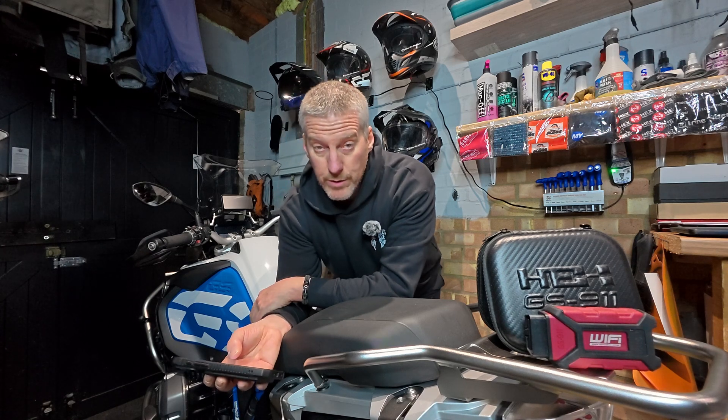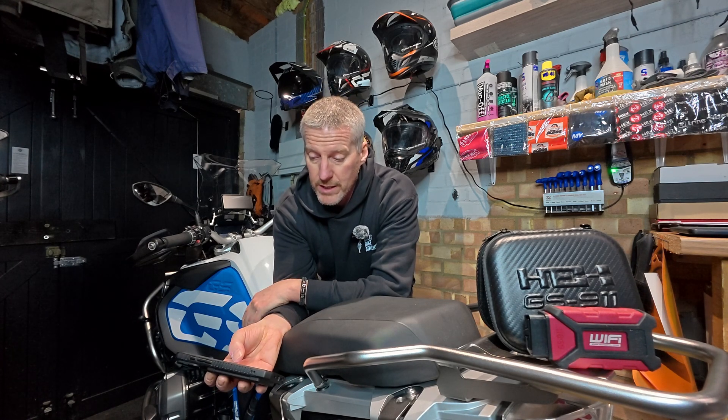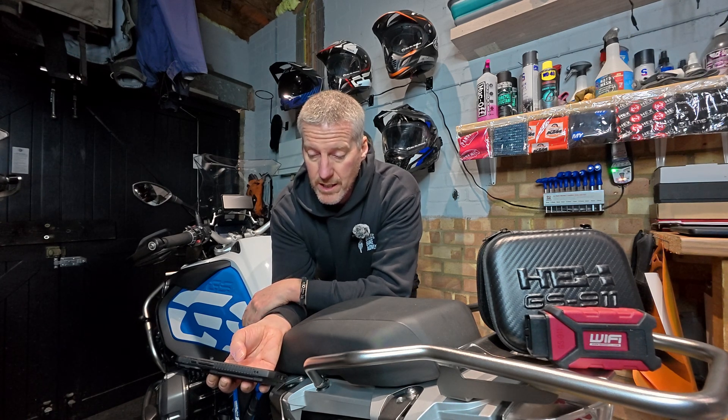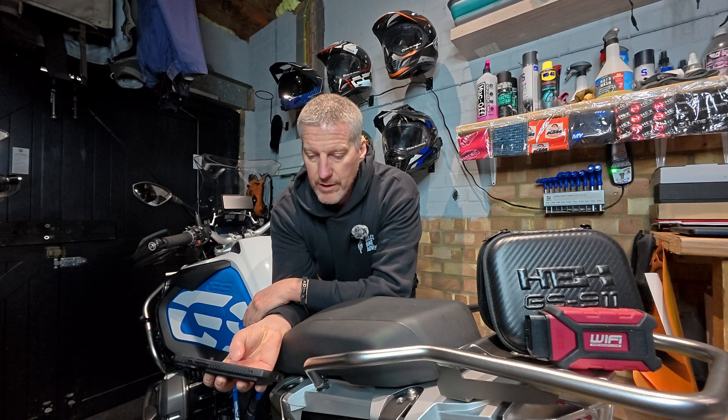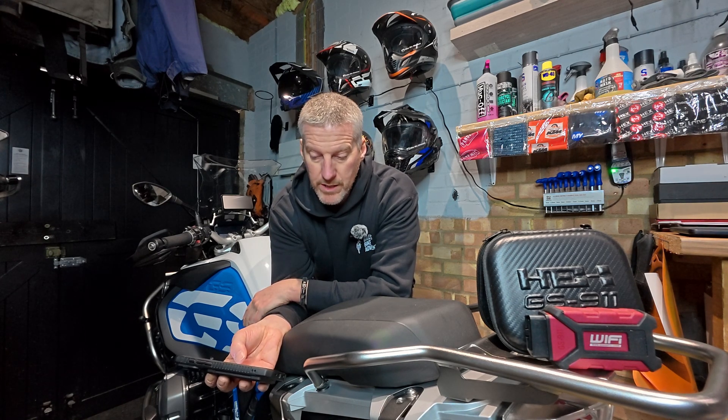Number six is new model support — more models being added to the GS911 diagnostic tool. The latest 2024 BMW models including the C400X, F900 GS and GSA, the S1000RR and M1000R have been added to the supported list. Number seven: the auto scan function now includes enhanced usability and a more granular progress bar, making the diagnostic process more transparent for bikes with numerous controllers.